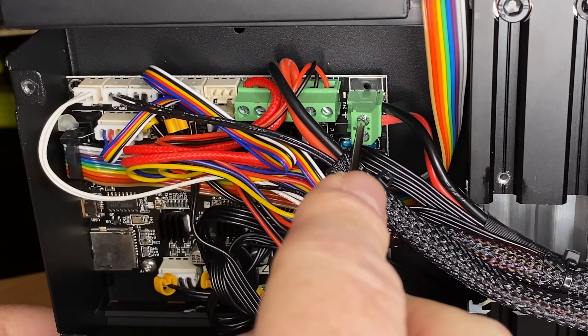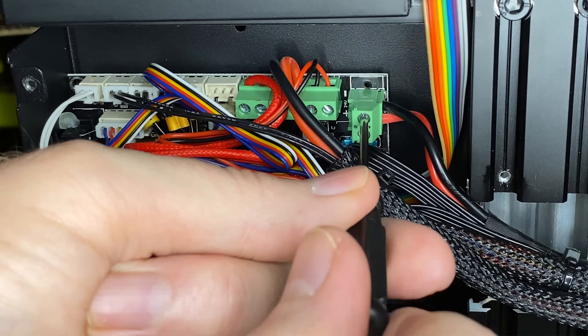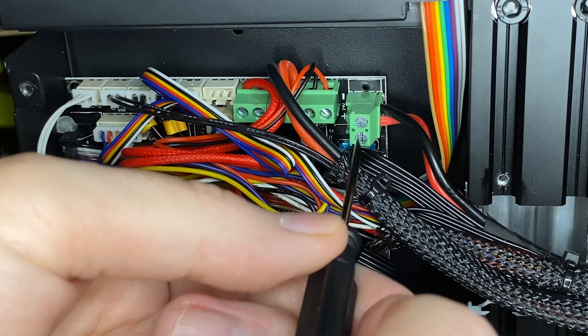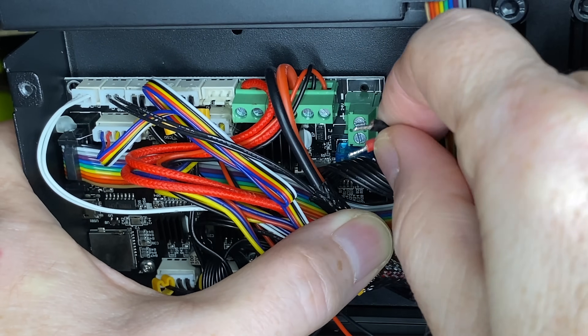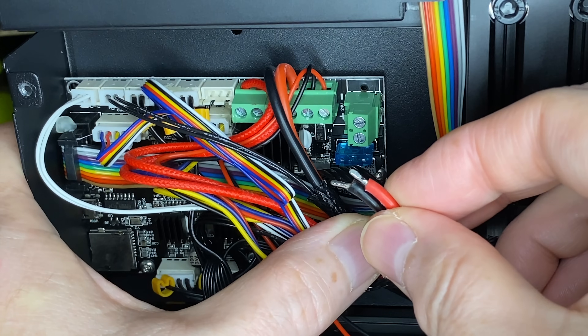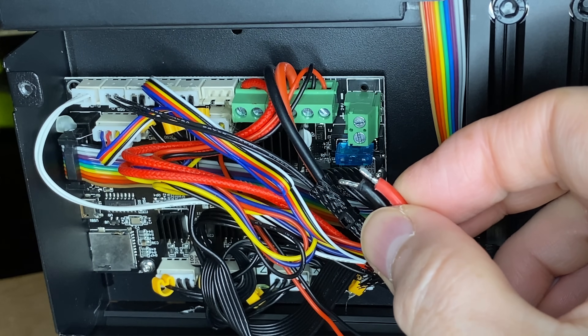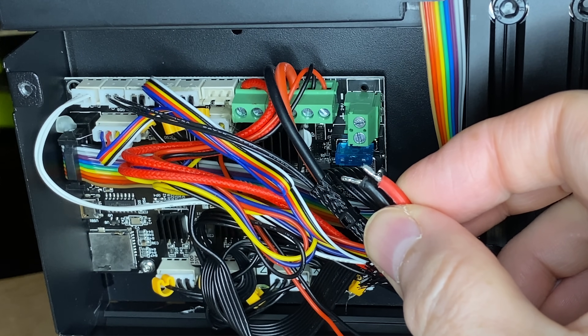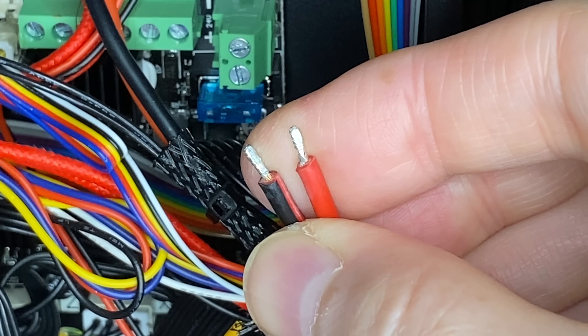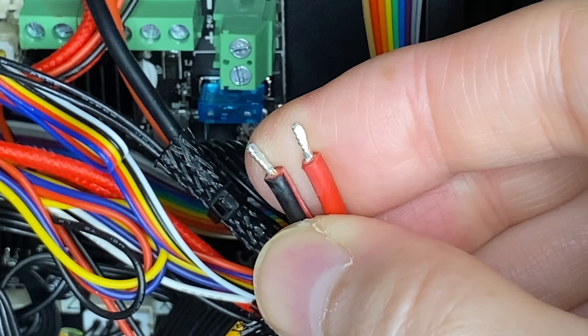Let's loosen the screws on the terminal block. Note that these are captive screws — they're not supposed to come out. You turn them in the loosened direction to release the clamping mechanism inside the block, and then pull the wires out. Now that we've got the power supply wires out, I can show you what the tinned wire looks like — you can see how it's compressed from being screwed down into that terminal block.